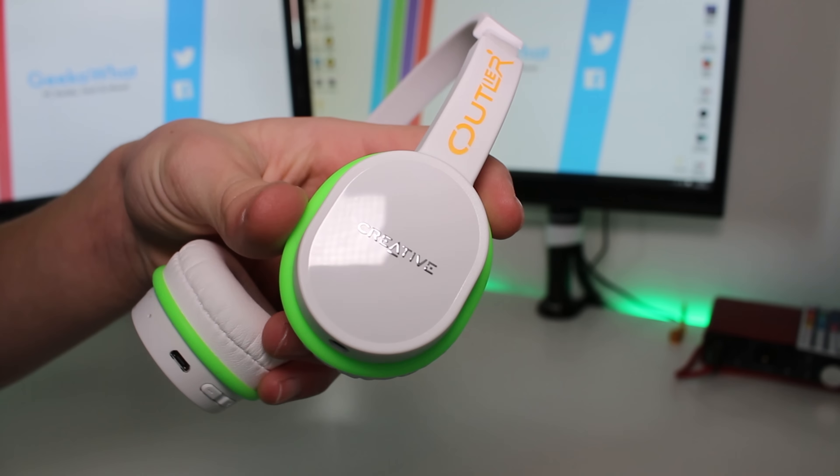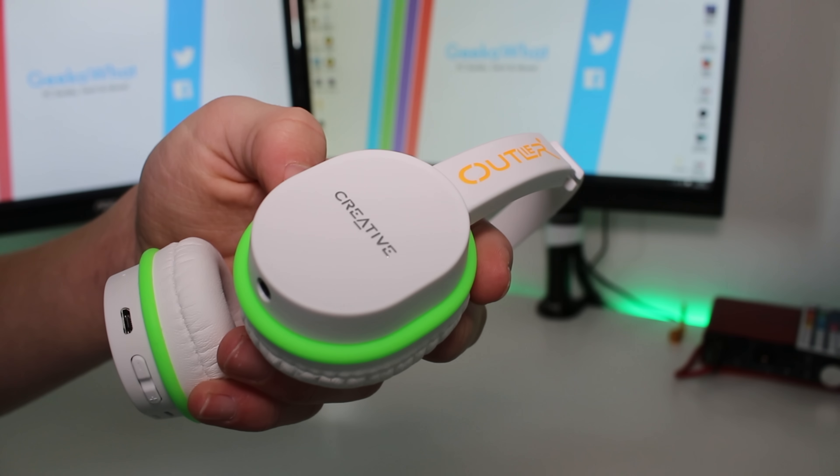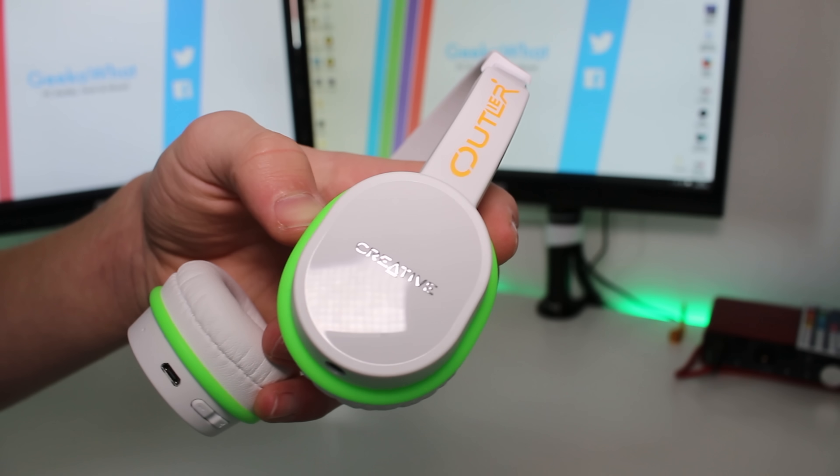If we move around to the side, we can see the Creative Outlier logo and the adjustment for these headphones to increase their size. These headphones go very, very big and also very, very small — for example, if you've got a very small head or you're a child. On the side you've also got the Outlier logo in orange, and that logo will be in orange regardless of whether you've got the black or the white versions of these headphones.